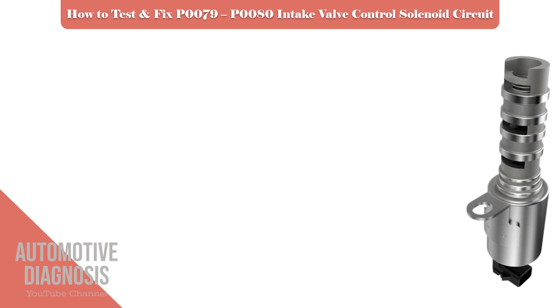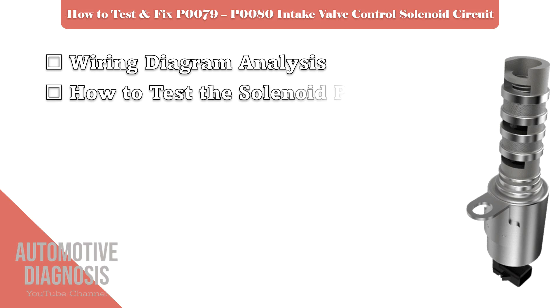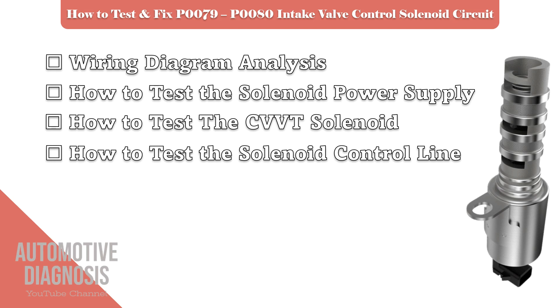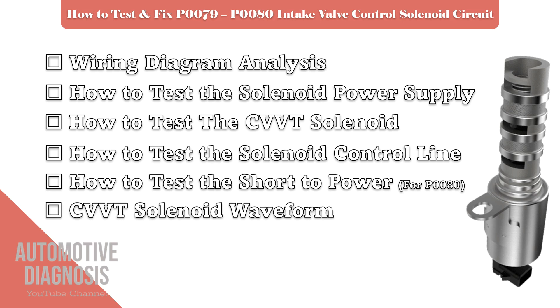As these fault codes are for the exhaust VBT solenoid or OCV, I will start by talking about the relevant wiring diagram. Then I check the power supply on the OCV. Next step is to check the OCV itself. Then we will see the procedure to test the OCV control line. Next is the short to power testing procedure for P0080. And finally, we will have a look at the OCV waveforms at different engine conditions.